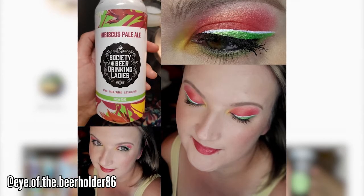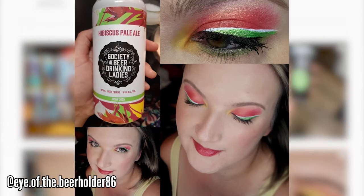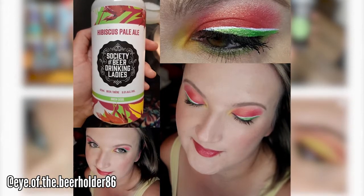Beer is still kind of a boys' club. Do you find it's starting to become a little more inclusive — especially as a white boys' club? Is it starting to become more inclusive in BC? I know here in Quebec, not really. Ontario, it's slow. How do you feel it is in BC when it comes to including people of color, women, and others?